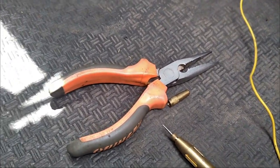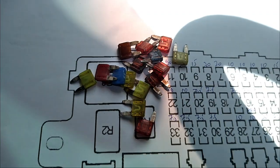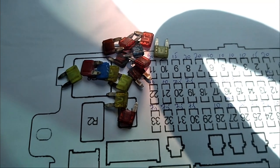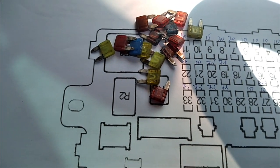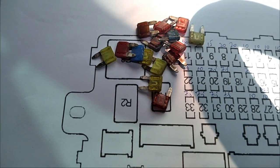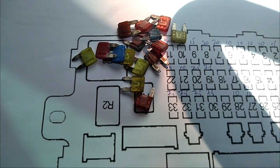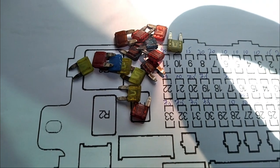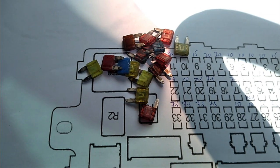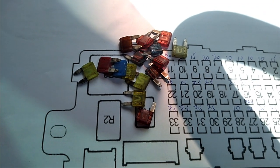You'll need nose pliers to pry out the fuses that you need to change. These are the replacement fuses — basically 20 amperes, 10 amperes, 15 amperes, and 7.5 amperes. About 15 pieces, which should be enough to replace any bad fuses in the fuse box.